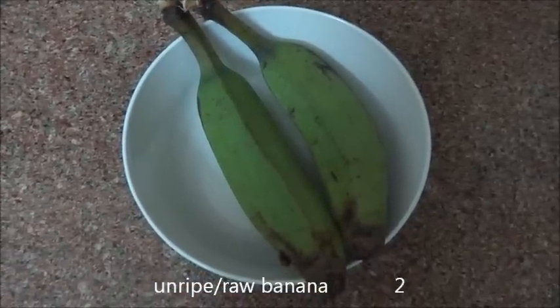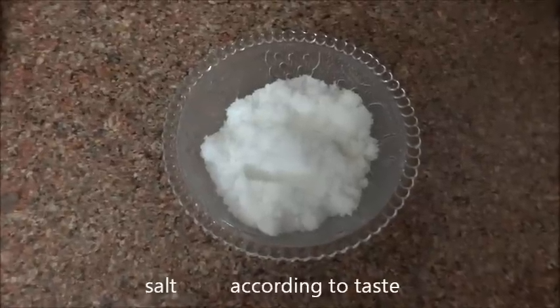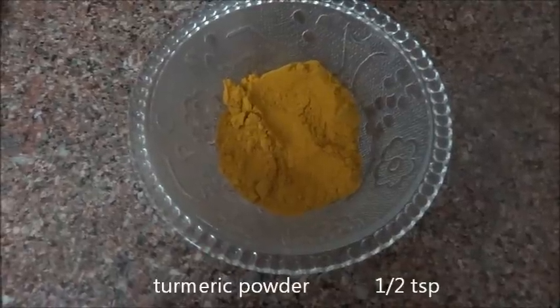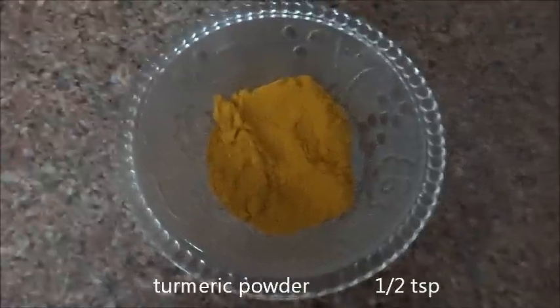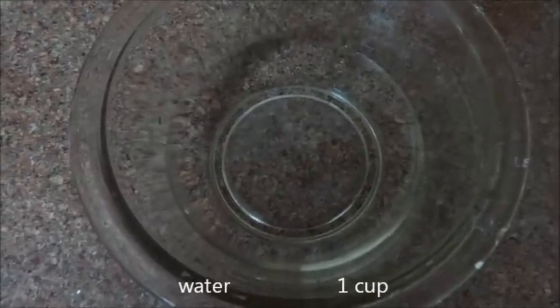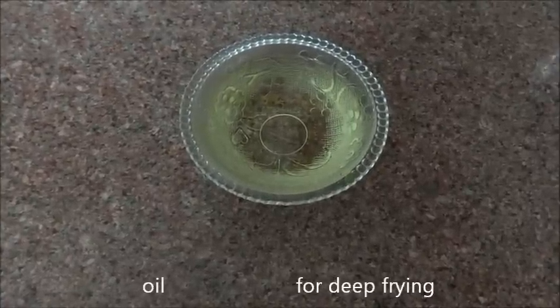Ingredients: unripe or raw banana, salt according to taste, half teaspoon of turmeric powder, one cup of water, and oil for deep frying.